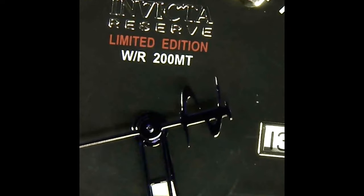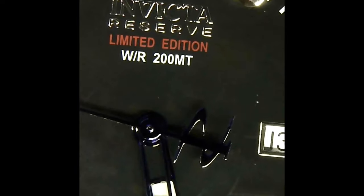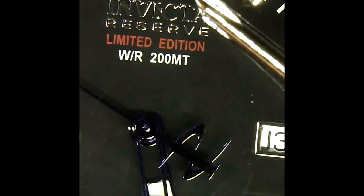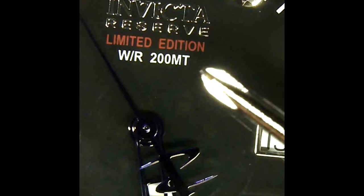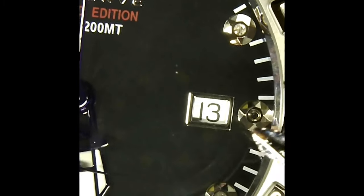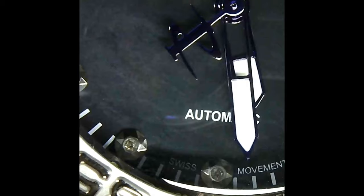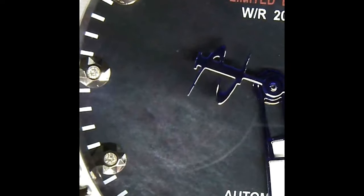Here we are under the microscope. Starting at the top of the dial, we've got our hour markers indicated with diamonds. We've got the Invicta Reserve limited edition water resistance. As we pan around, we've got all of our diamond markers. You've got your date window and going around, Swiss movement. Your two-hand — hour, minute — and then sweep hand on the seconds. All the diamonds here.